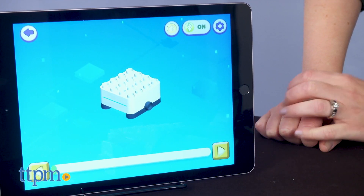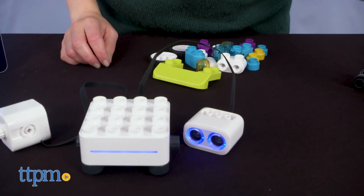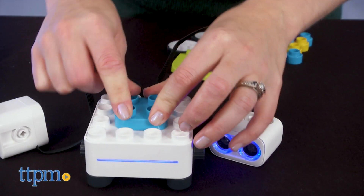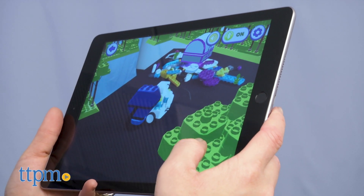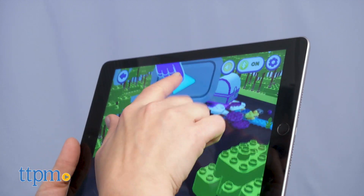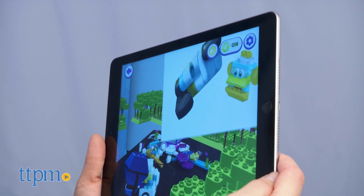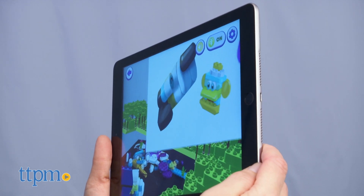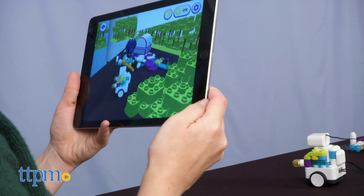In Play mode, you'll complete 30 different stages that take you from building a robot and learning to control it, to understanding some basic programming concepts. As you play, you'll see your physical robot moving through the on-screen world and interacting with different characters through augmented reality. There's a fun narrative about robots crash landing on a planet, and this game-like element helps kids feel like they are rebuilding the robots and finding lost spaceships.